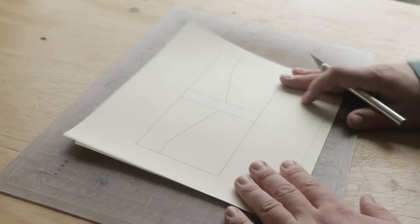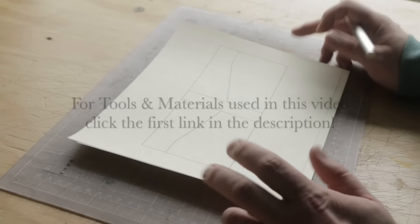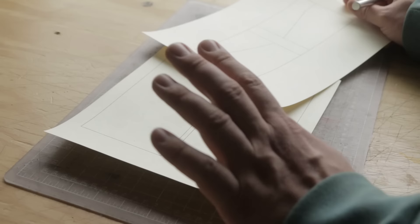Hey everybody, so today we're going to talk you through making the wallet from last week's video. In last week's video we talked through how we design wallets and the response was great. Thank you so much for all the kind words. So today we're going to make this out of leather and talk you through everything that we do.